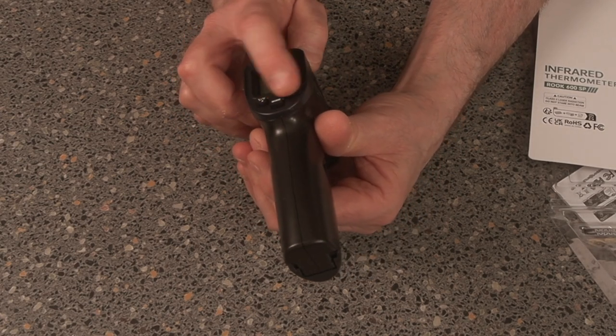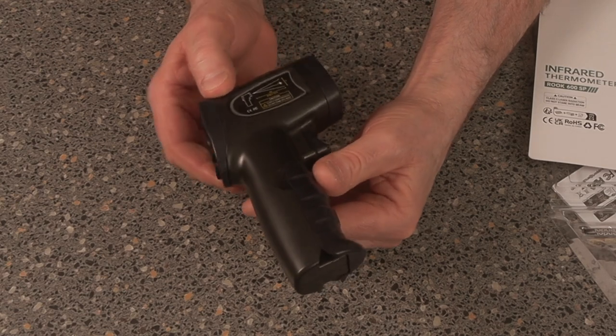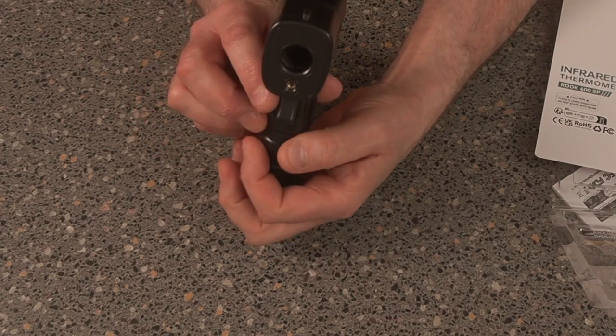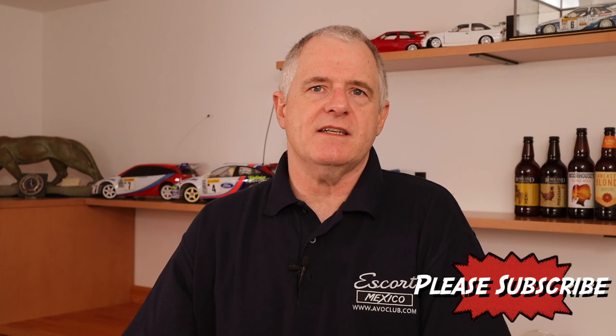Nice display, buttons look nice — it's pretty cool. Never point a gun at anybody. So let's have a closer look at the thermometer and see what the functions are and whether it's easy to use.